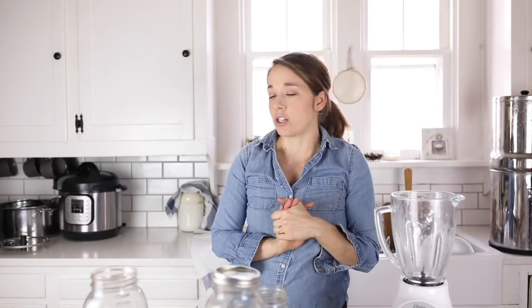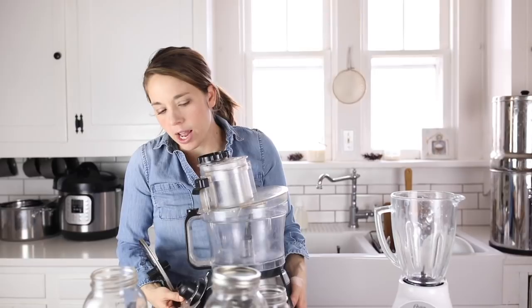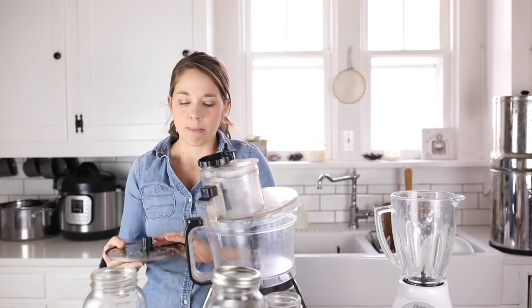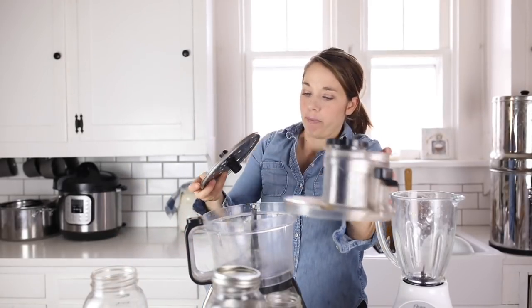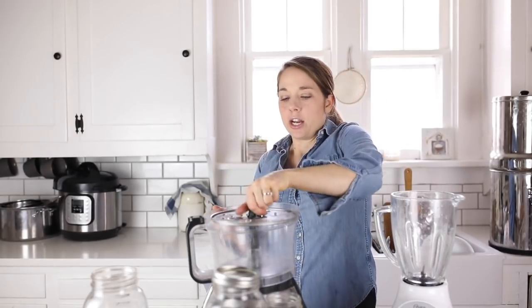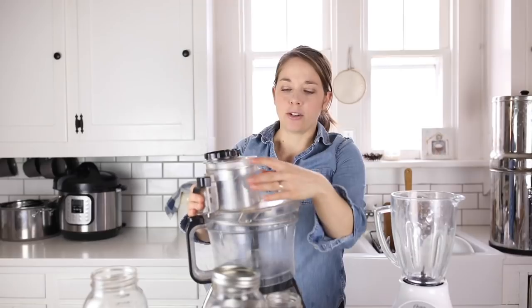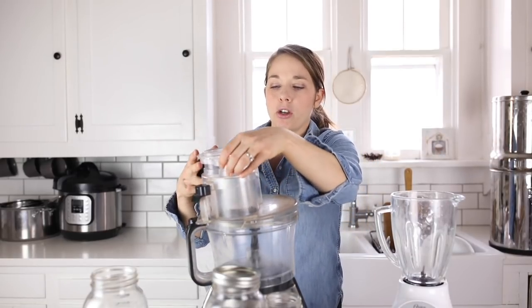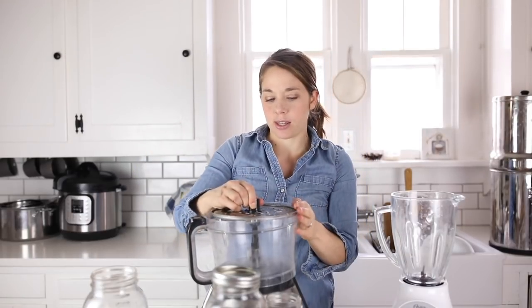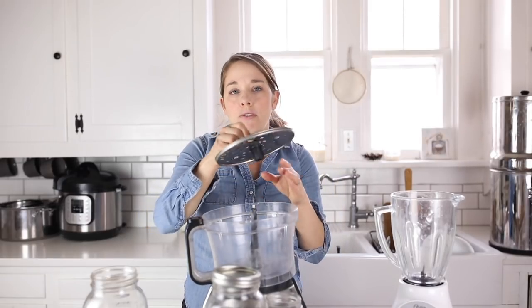The next kitchen essential is a food processor. This is the one I've had again for years — it is the Hamilton Beach Wide Mouth. I like it for making sauerkraut because I put this top here that has the little shredder discs, and when I feed the cabbage through, it can take care of a ton of it very quickly. The reason I like this one is it's wide mouth so it can fit a bigger amount of stuff. I also use it for chopping nuts, so whenever I'm going to make granola, I just throw the blade in and chop nuts really quickly.